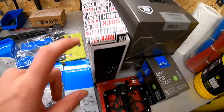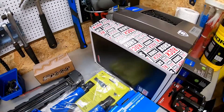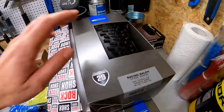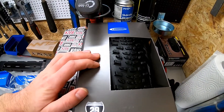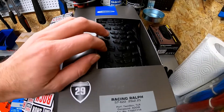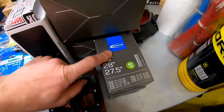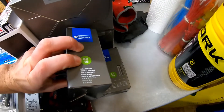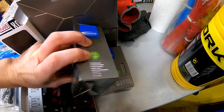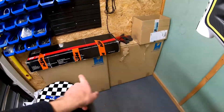Pedals. Here is the box for the rear shock — it's a brand new one. Tyres, 29 inch Racing Ralph from Schwalbe. Pedals — I mentioned pedals already. And tubes. And of course wheels.